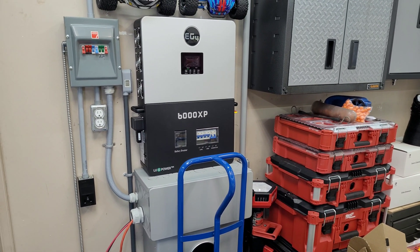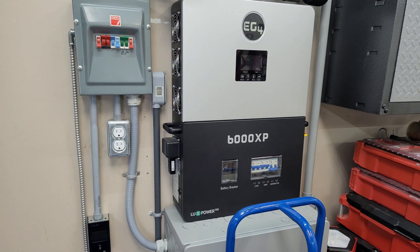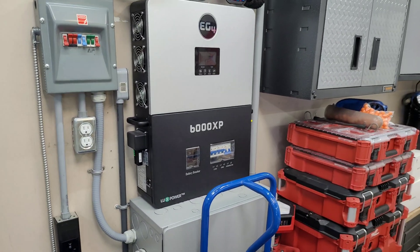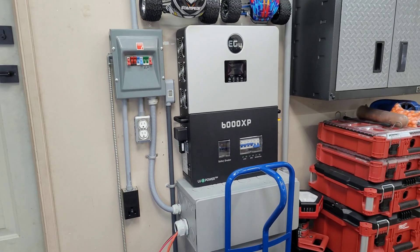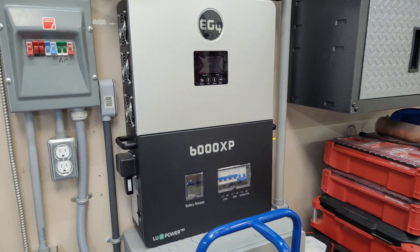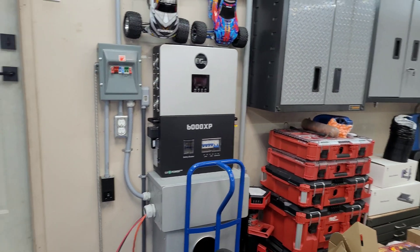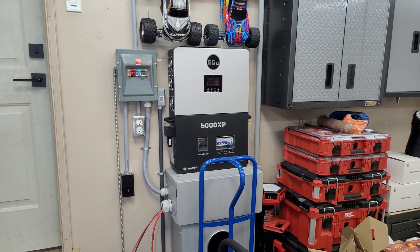If the power were to go out today, I'd be pretty much solely focused on heat. I wouldn't care too much about the fridge and freezer — I could find a way to keep food cold pretty easily in this weather. My main priority would be heat. I'm going to get this hooked up to the furnace and show you one little trick you need to do to get your furnace to run on a portable power station.